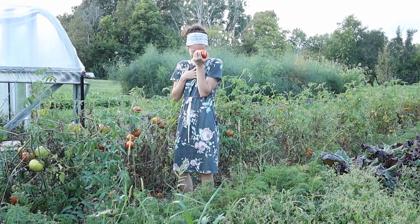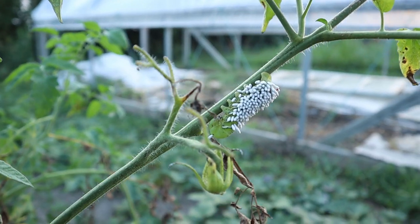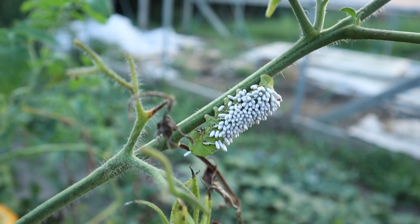What was that? A really hideous worm with like eggs all over it — it's so cool.